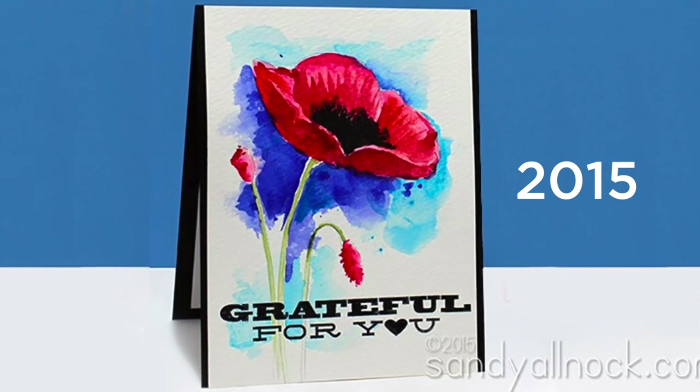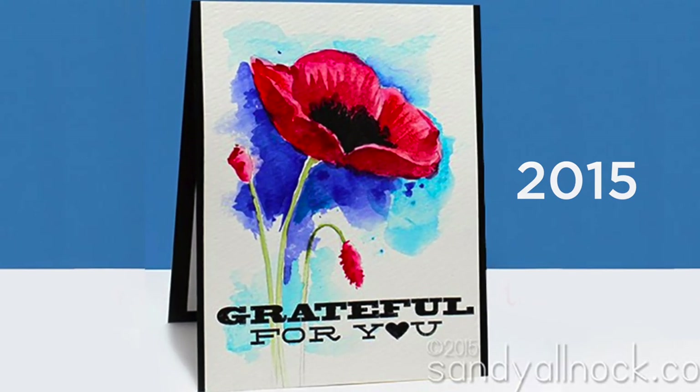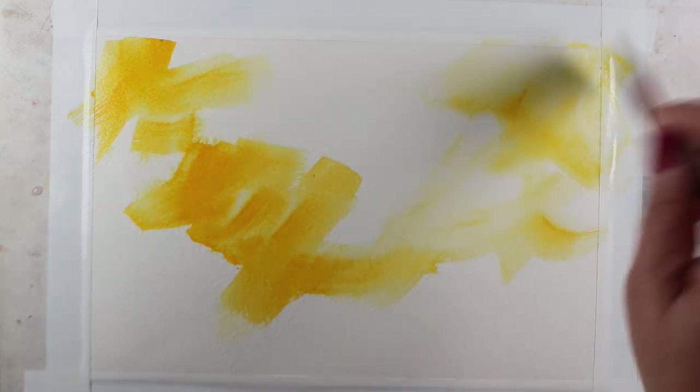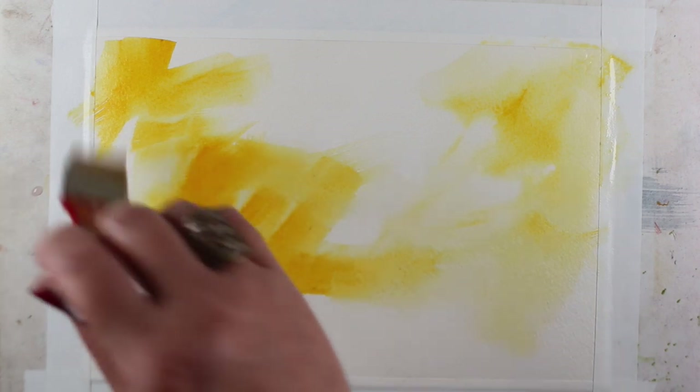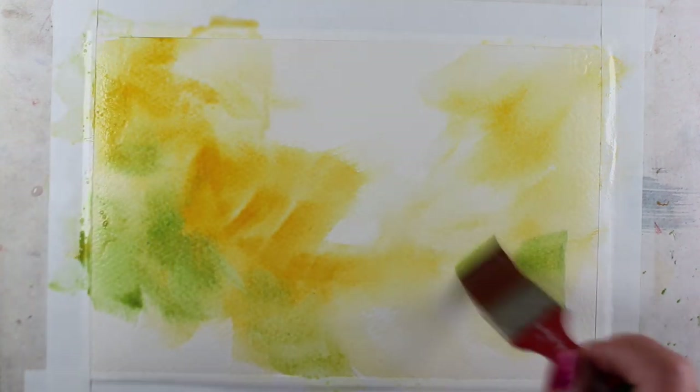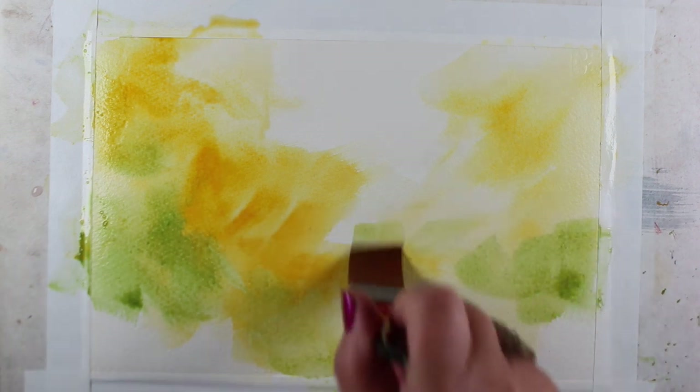This might have been one of my first watercolors on YouTube. And I watched it again, and there was some crazy advice I gave in it. Not that you shouldn't listen to my old advice, because it was given with a good heart and at the place where I was at the time. But I tried to force looseness in that video.